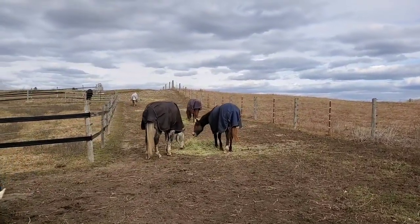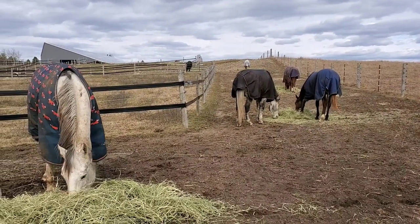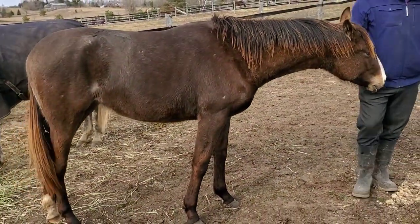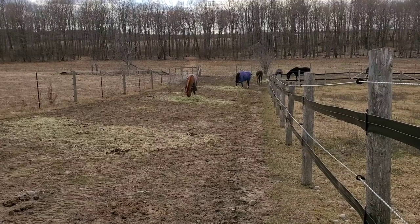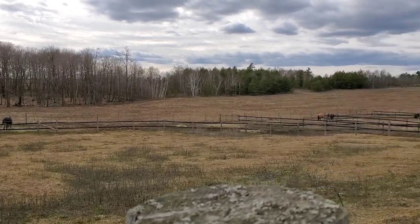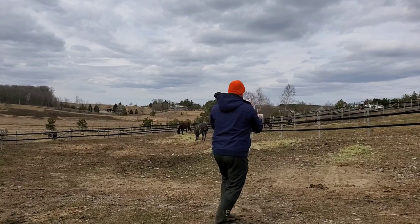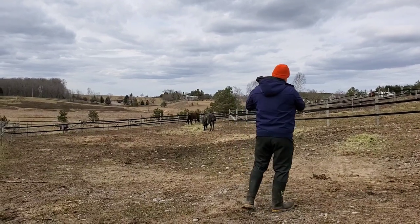The track system lets us preserve the grass inside the rectangled-off area. Another thing about grass is that it's full of sugar when it's really short, so this setup helps us make sure the grass can grow up long enough that it's not full of sugar and won't be damaging to the horses. Here's a little filly secretly investigating my husband's pockets for cookies — she's turning two this year but she's still pretty tiny.